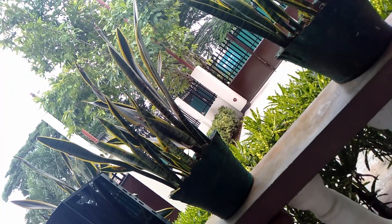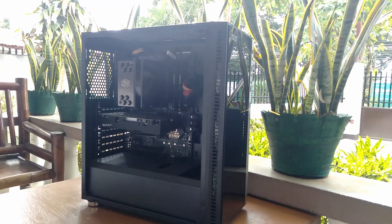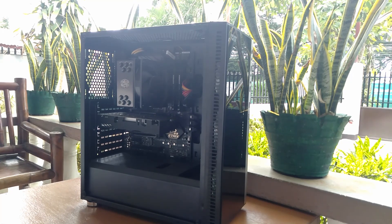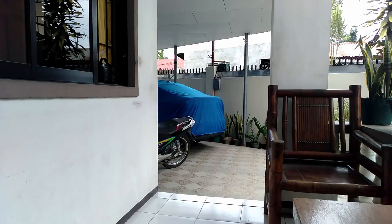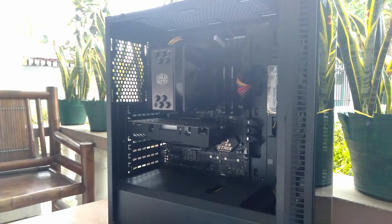What are my thoughts on the cooler? The temps are great, it runs silent even under full load or at full fan speed, and it feels simple and looks cool at the same time. I highly recommend this cooler. If you want to buy one yourself, there are plenty of sites like Lazada, Newegg, Amazon, or other retail sites and stores where you can pick one up for your build or upgrade.